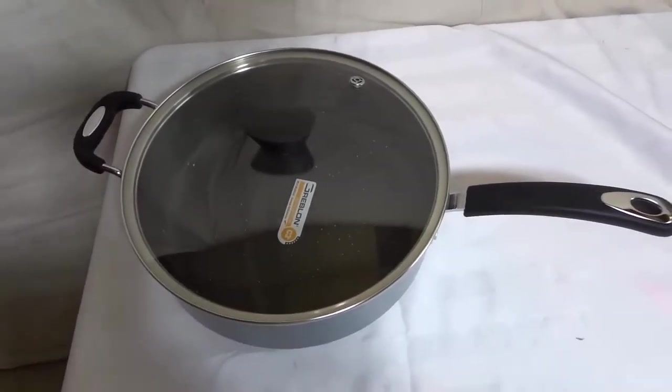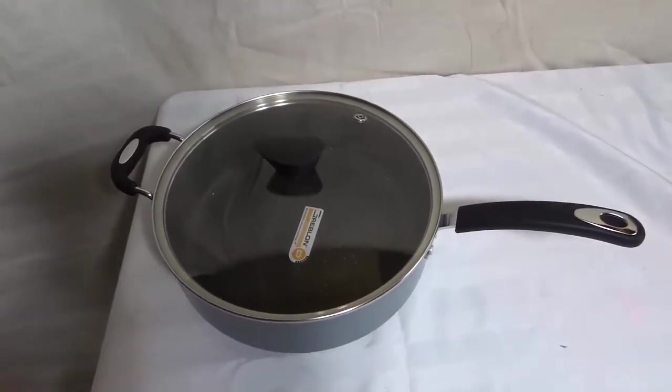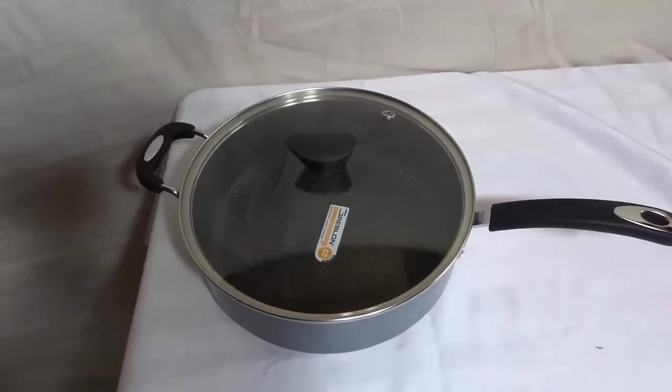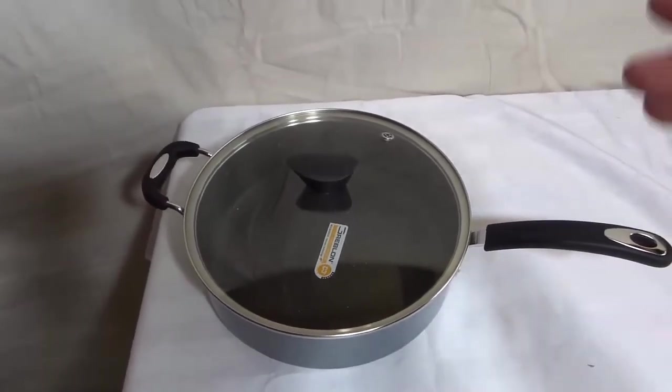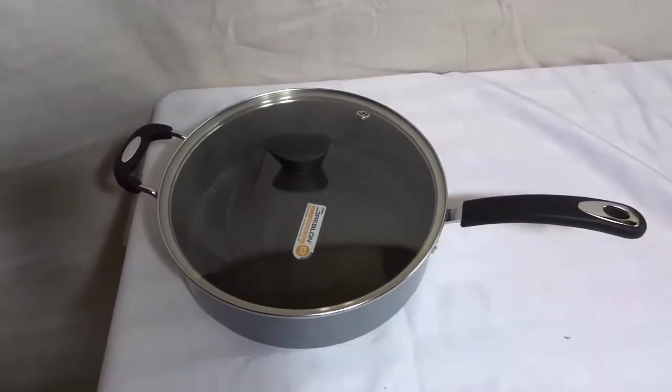I'm here today to do a review of this Ozeri Stone Earth Pot. In this video review, I'll be going over the features and functions of this awesome cooking pot, and I will also be telling you about my own personal opinion on the product. Let's get right to it.